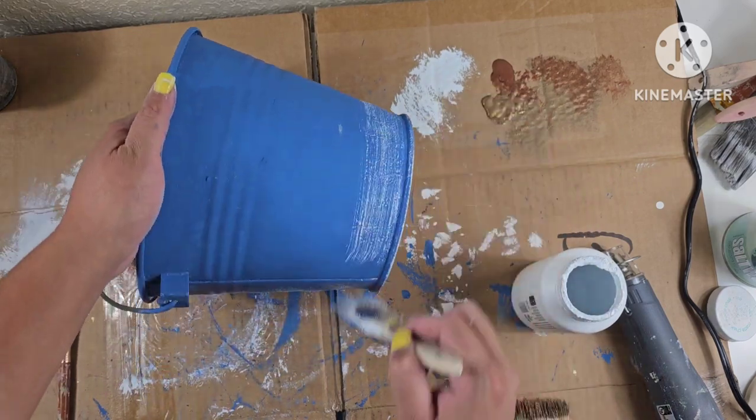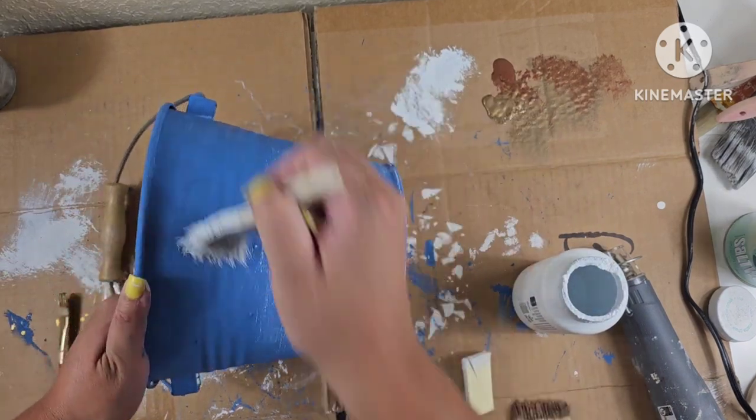Same technique here — I'm just going to go ahead and dry brush some white over the blue just to bring out some of the texture.